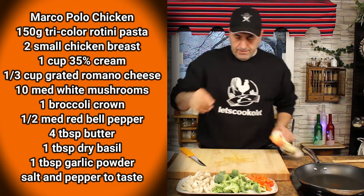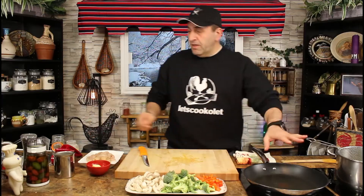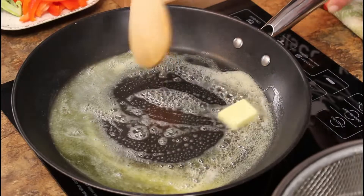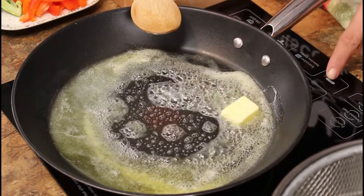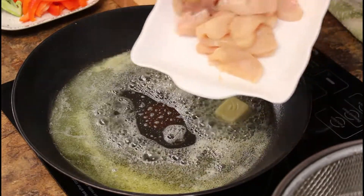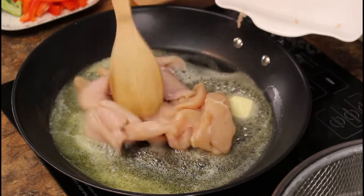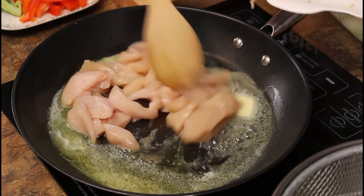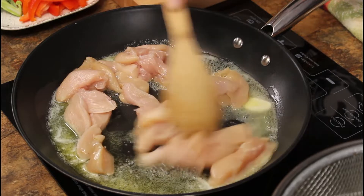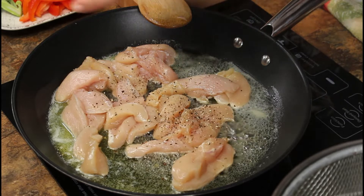We're gonna add the vegetables to the boiling water after. Now, frying pan on medium-high just to melt the butter first. As soon as the butter melts, bring it to medium-low. I have chicken breast sliced into about quarter-inch thick, and we're gonna cook the chicken on medium-low heat with pepper and salt.